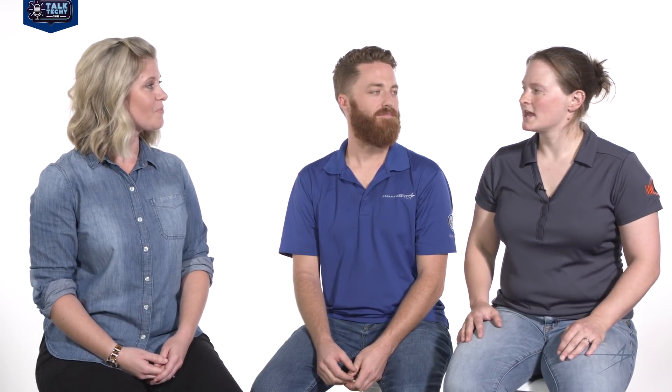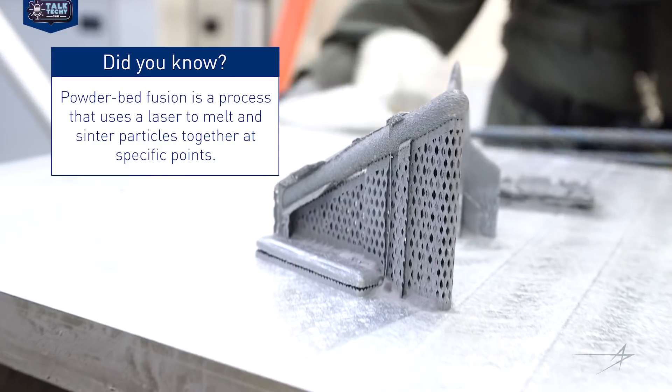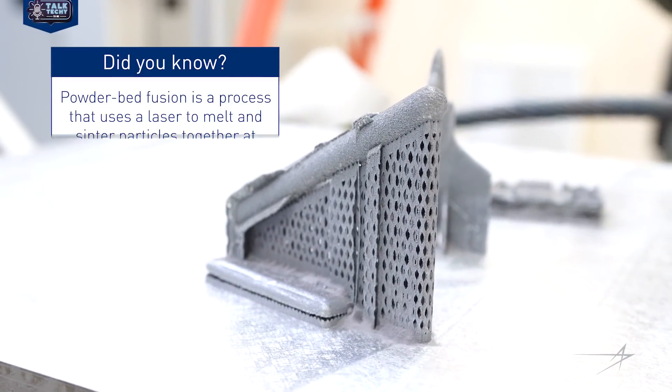Everybody's pretty much familiar with additive manufacturing. You can purchase a printer — they're generally pretty small. You can have one in your living room, your school, or even on your office desk. What we're doing is powder bed additive manufacturing, where we take powderized metal and run a high-powered laser over it and melt it into a component. The real big difference between a plastic and a metal part is that the metal parts are far more durable. We're actually able to use those for mock-ups as well as for actual parts that are going on missiles.